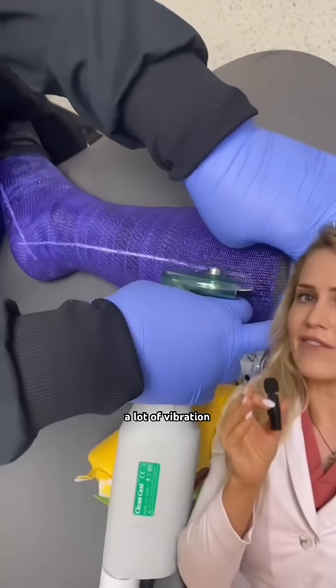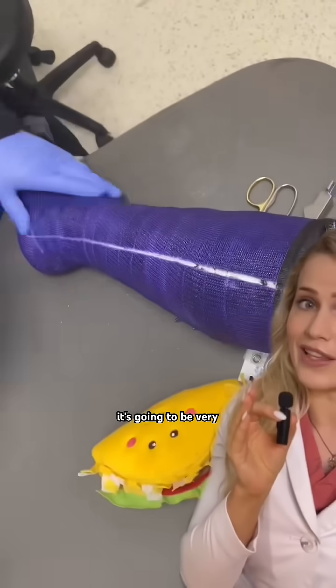You might feel heat, a lot of vibration, and it's going to be very loud, but it won't cut your skin.